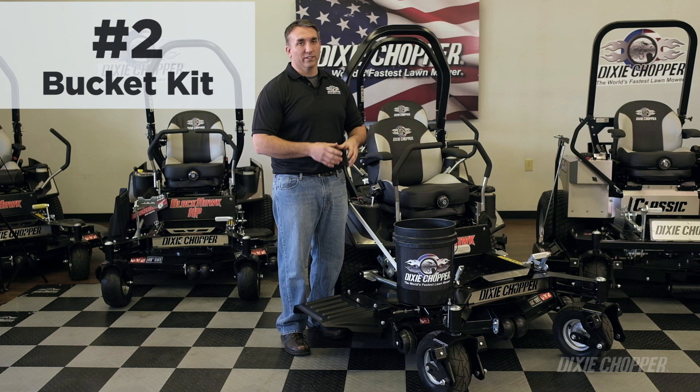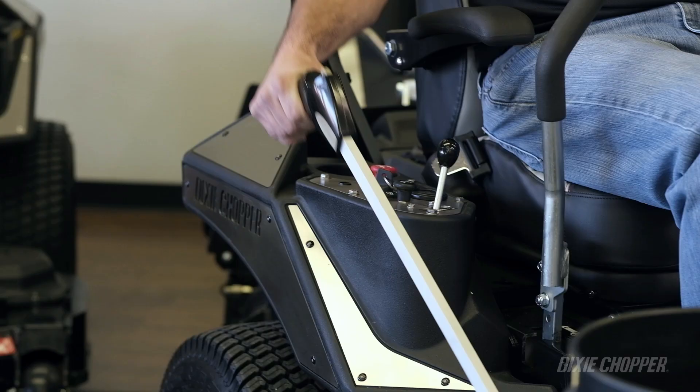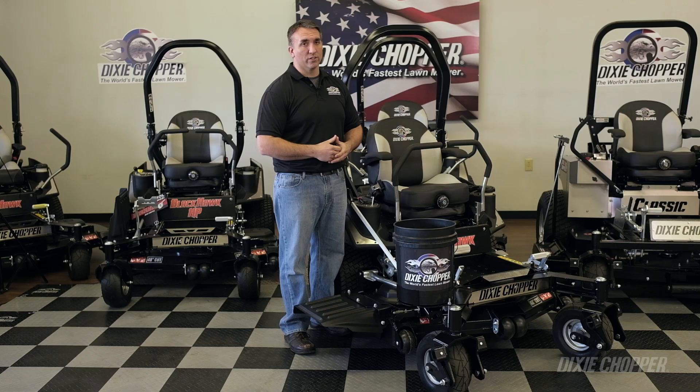There's nothing more inconvenient than having to stop your mower, get off, pick up trash, and continue about your day. That's where the bucket kit comes in handy. It allows you to stay in the seat, pick up your trash, continue mowing, which increases your productivity.